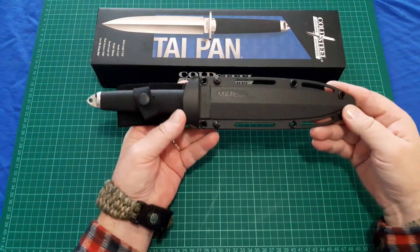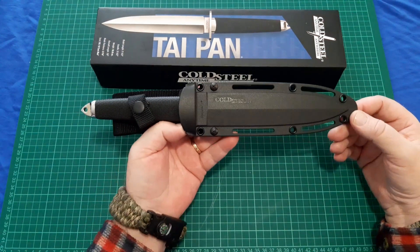This is my overview of the Cold Steel Taipan. I just bought this knife yesterday.